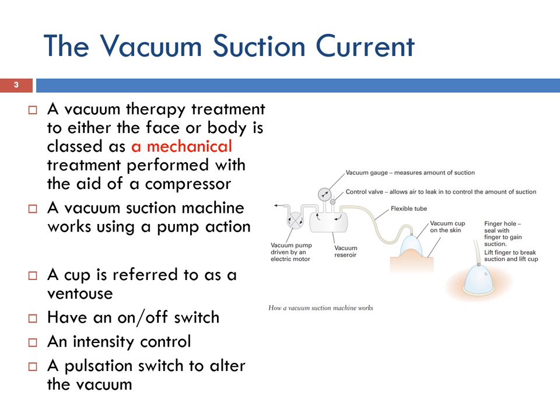A vacuum therapy treatment to either the face or body is classed as a mechanical treatment, performed with the aid of a compressor, as there is no electrical current flowing through the body. A vacuum suction machine works using a pump action which creates a vacuum in the various cups attached to the tubing. A cup is referred to as a ventouse and they come in a variety of shapes depending upon the client's needs.